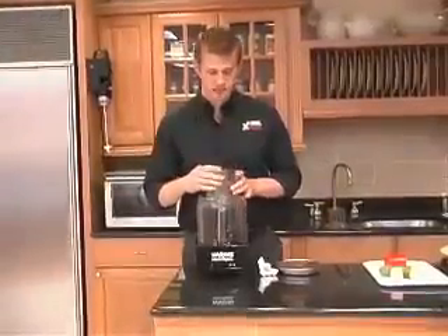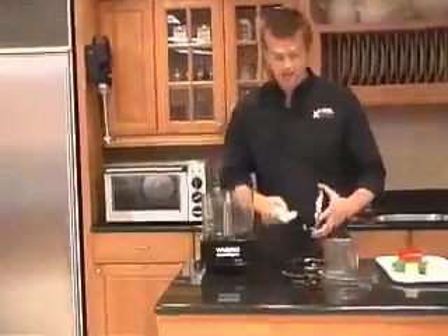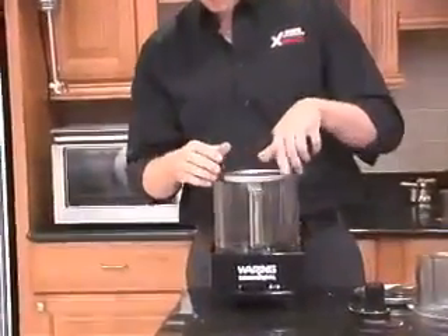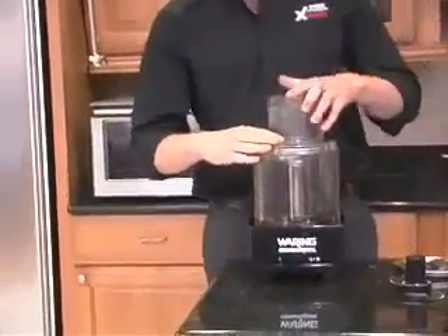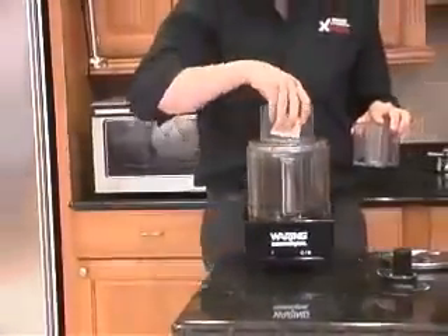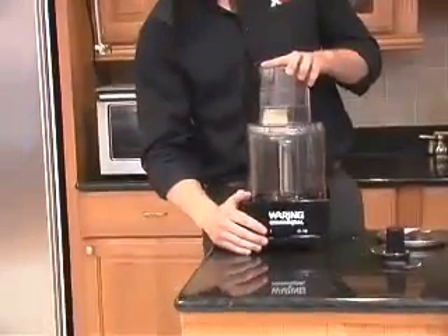In addition to the S-blade, we also have two processing discs — the grating and slicing. Let's do the grating first. You just simply put the disc stem on and slide it down into place, and put the cover on. We take a block of very hard Parmesan cheese and press the on button for continuous use.